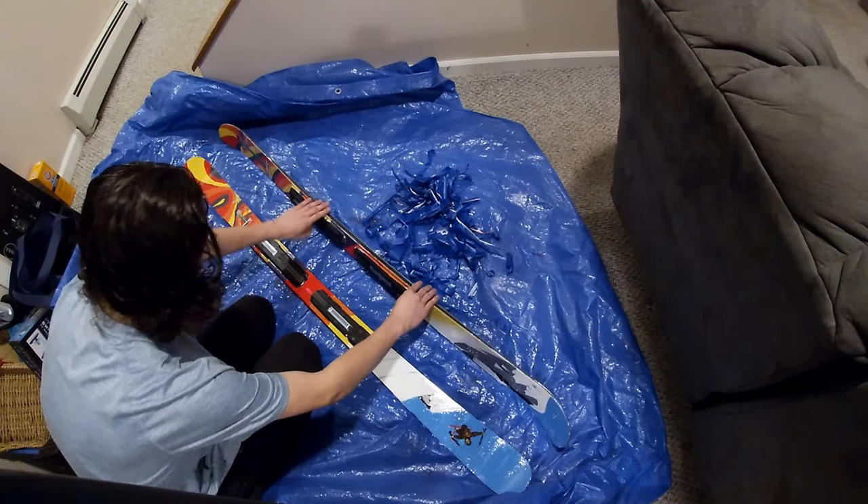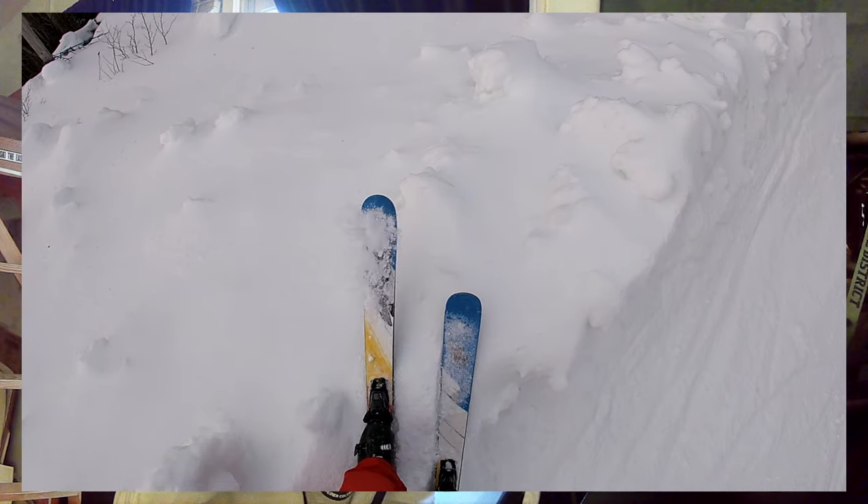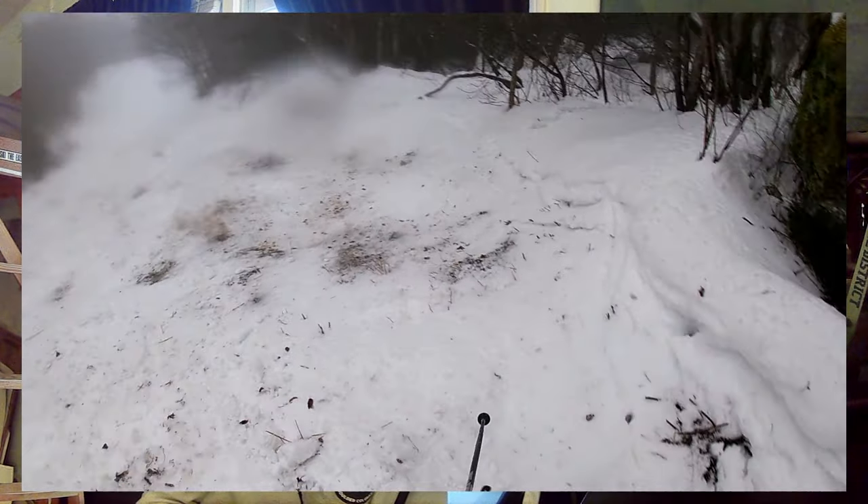Overall, this has been nothing but a success — these things look absolutely insane. The obvious question is how they're actually holding up, and the answer is really well. I've skied with them a couple times — Sugarbush twice and Smugglers' Notch once. I have not been gentle on them, going over rocks and being kind of reckless, and they have not been chipping at all. The design still looks as good as new.